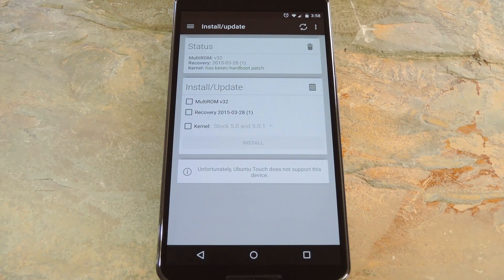When you get back up, open the MultiROM Manager app to make sure everything went off without a hitch. The status card at the top of the screen should show version numbers for the MultiROM and recovery entries, and the kernel listing should have green text next to it. If that's the case, you're ready to install a secondary ROM.